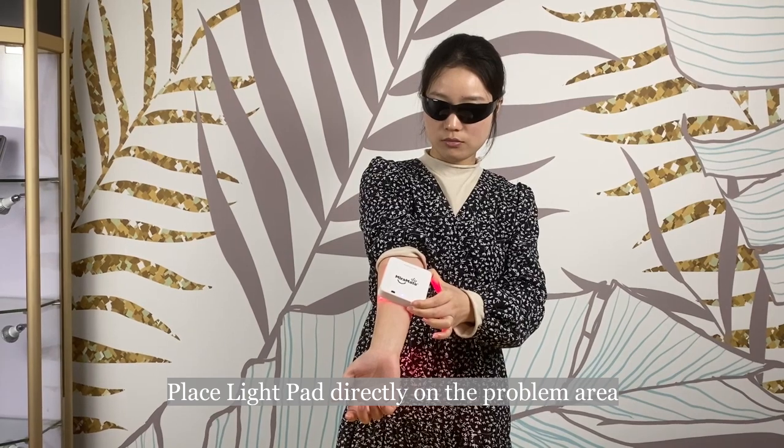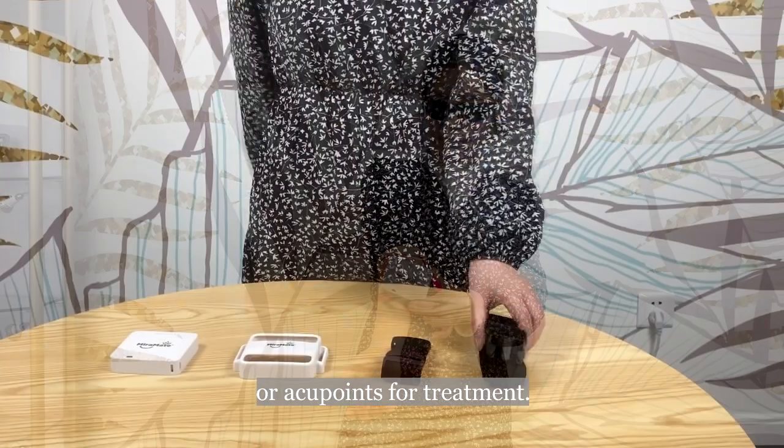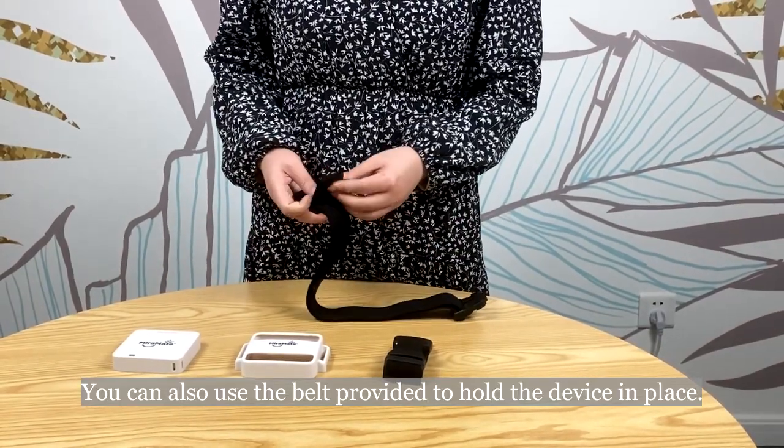Place the light pad directly on the problem area or acupoints for treatment. You can also use the belt provided to hold the device in place.